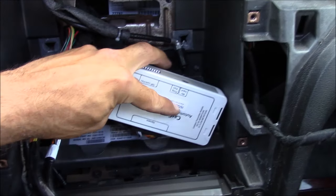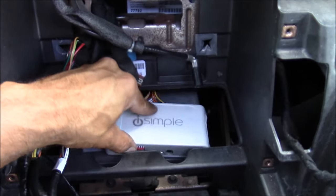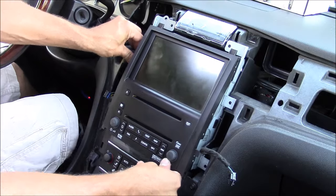Next you're going to want to find a suitable place for your iSimple module. I'm going to use double-sided tape to secure it in place right here. Now it's time to plug your stereo back in and put everything back together.